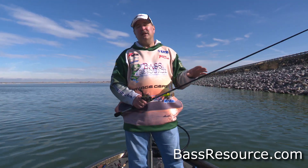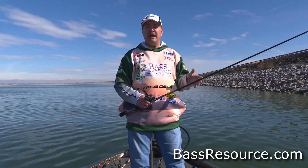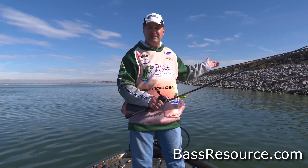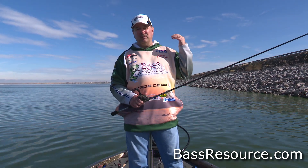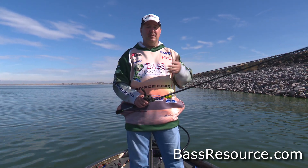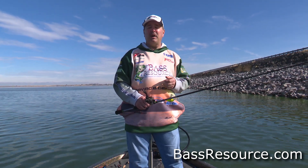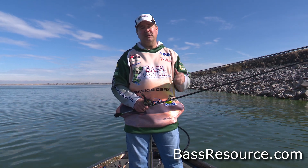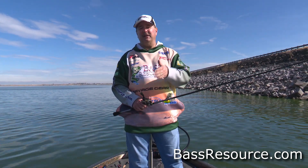So riprap — if you have it in your lake, you got to fish it. You can find them anywhere. You can find them in dams like this or you can find them along roadbeds. Homeowners will use riprap to prevent erosion of their property. Even marinas and other areas — you'll find riprap pretty much everywhere. So if you find them, stop and fish them, definitely.